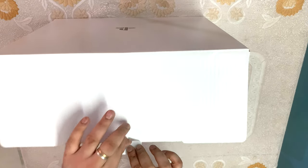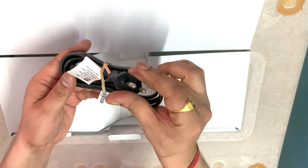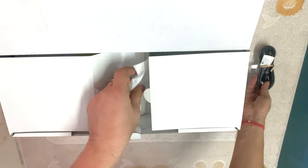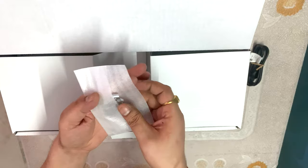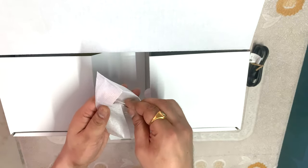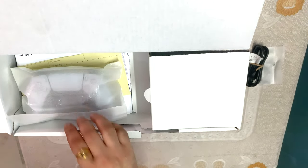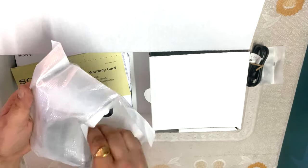We have opened this lid and the first thing we see is a cable — it is a power cable. This is the Indian model, so you will find this type of cable in Indian models. There is also a stand, which is new on the PlayStation 5 Slim. And there are two small pins for the stand, which we will see how they are used.